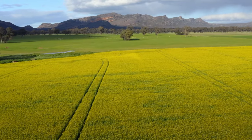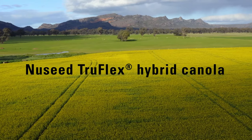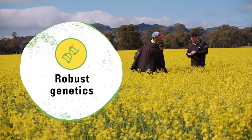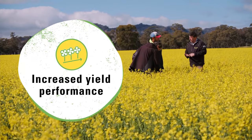Tough growing environments have met their match with Newseed TruFlex hybrid canola varieties. Bred for Australian conditions, TruFlex varieties combine robust genetics and flexible weed control with increased yield performance.